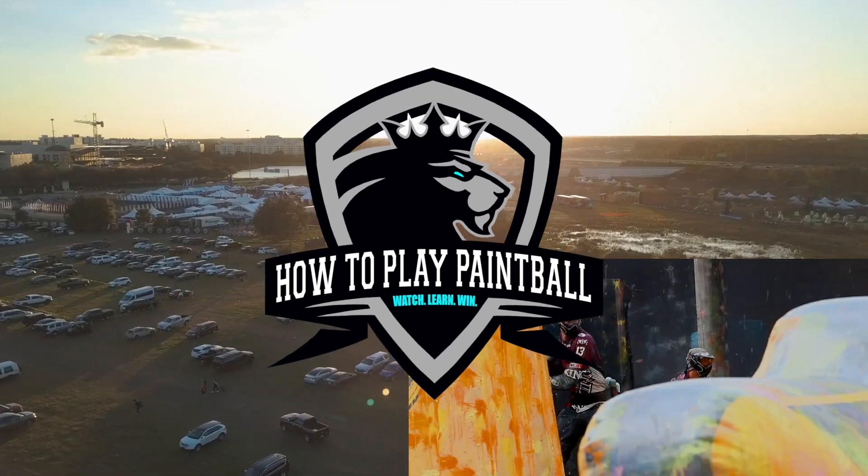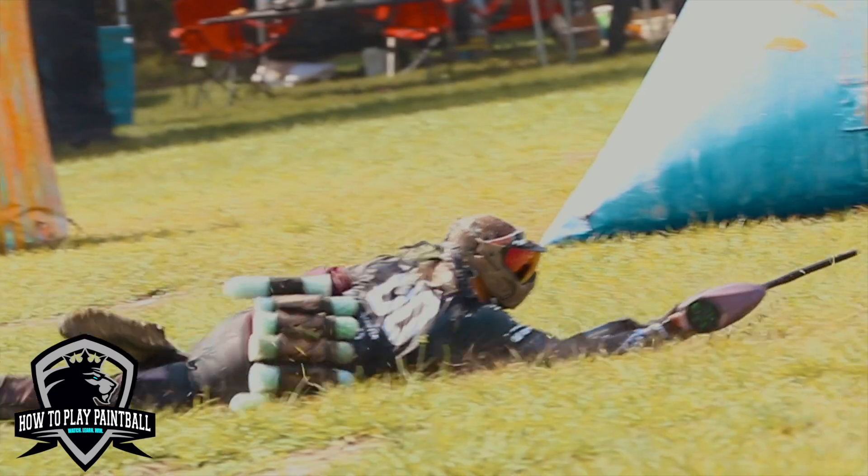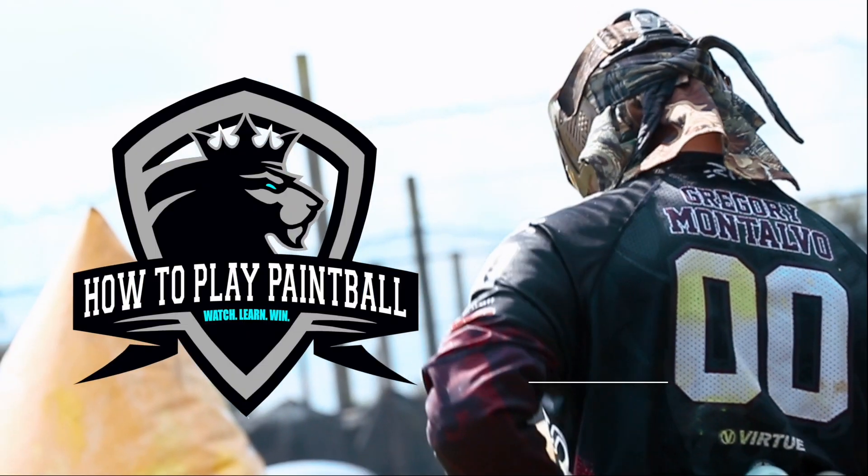Alright, you're probably wondering why we are in your bathroom. My name is Greg, you're watching How to Play Paintball. Yes, there is going to be a lot of echo because I'm in the bathroom, and I'm going to explain why that is in a second here.